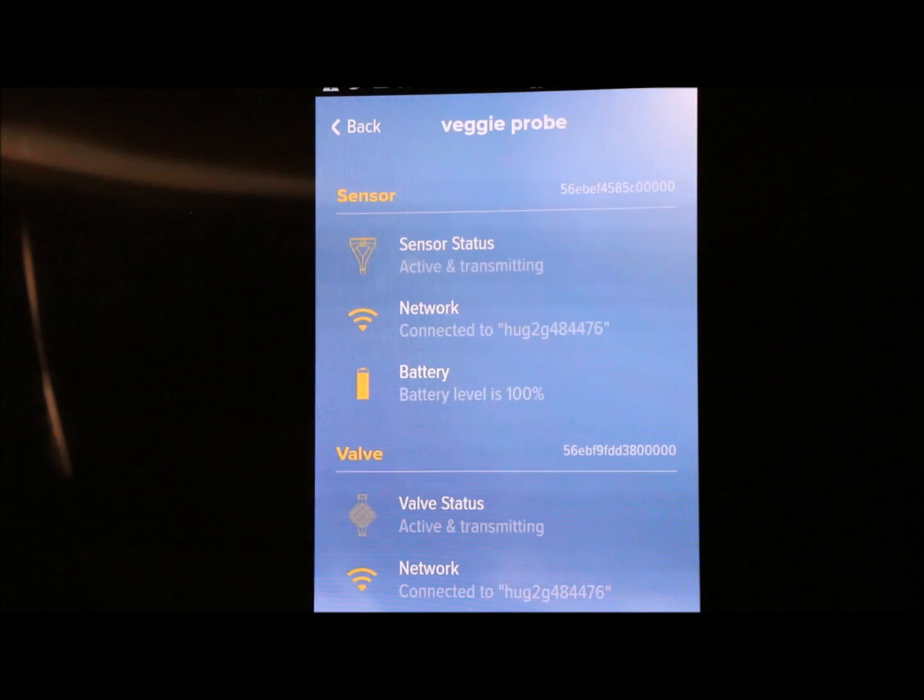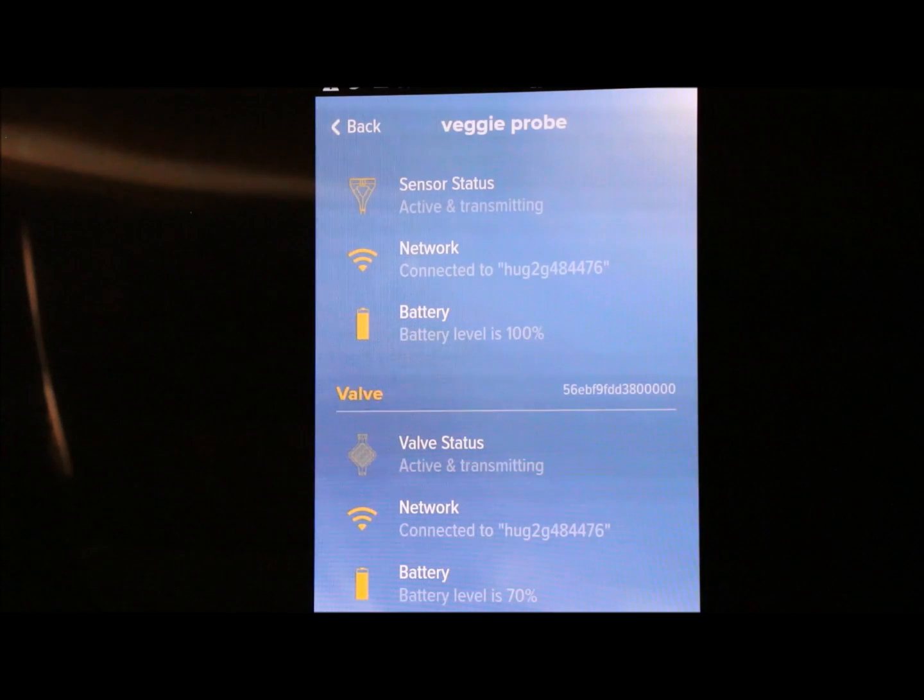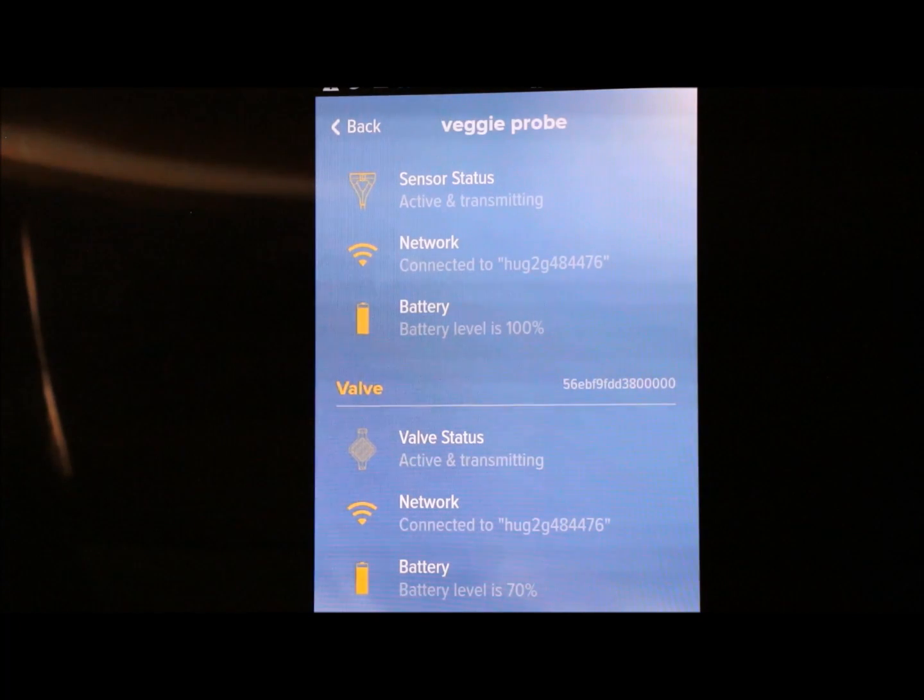Once you've added your gardens you can see sensor status, what network you're using, and the battery level on the solar panel. The same information shows for the valve, and it will warn you if it's not connected. What I did was use the HughesNet application to test my Wi-Fi — I went down to the garden and tested different spots along the row until I found the best signal, and that's where I placed my probe. That's how I got it to work because I'm almost 250 feet away from my Wi-Fi router.